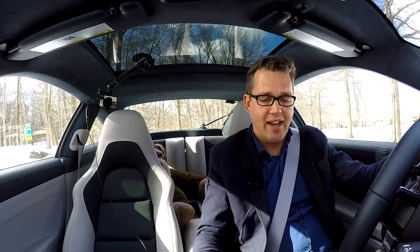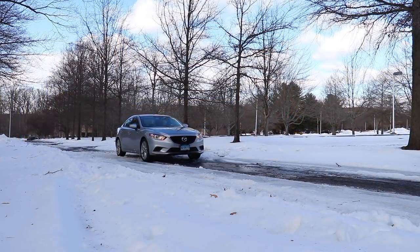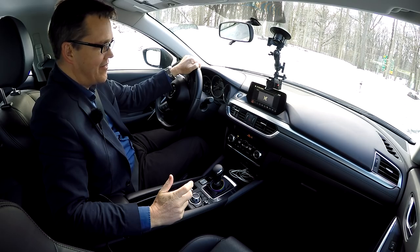I'll go steal my buddy Nick's car — he's got a Mazda 6, which is just front-wheel drive, and he's got the e-brake in his. Finally today, we'll try this car. I asked him for the keys and he said, 'What do you need my car for?' — it's best not to ask. He'll find out when he watches the video.